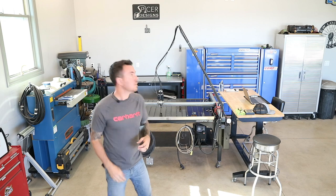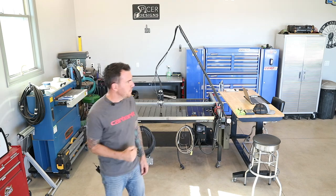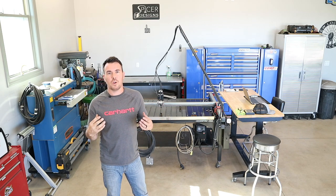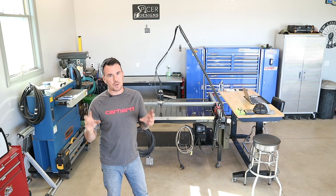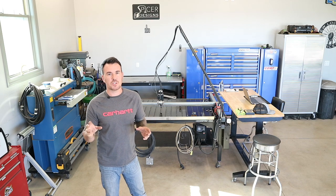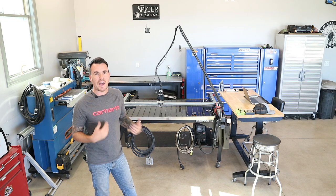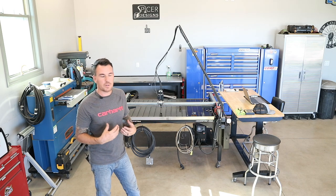Hey everybody, Kyle here with Spicer Designs. Welcome back to the channel. In today's video, we are going to be talking about how much I charge for the signs that I make, or the monograms — I was corrected on that, they are actually called monograms. We're going to kind of go through all that. I'll talk to you about the way that I do it. You can do it a bunch of different ways; this is just the way that I personally do it.